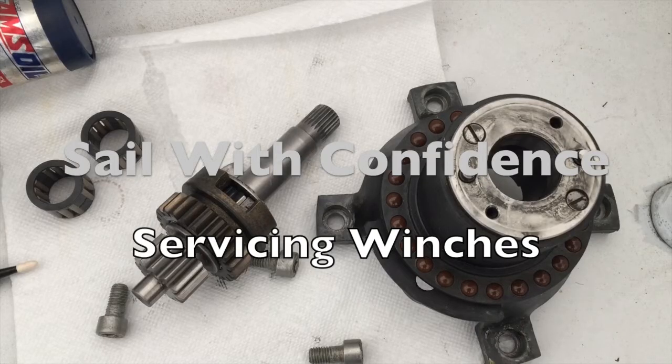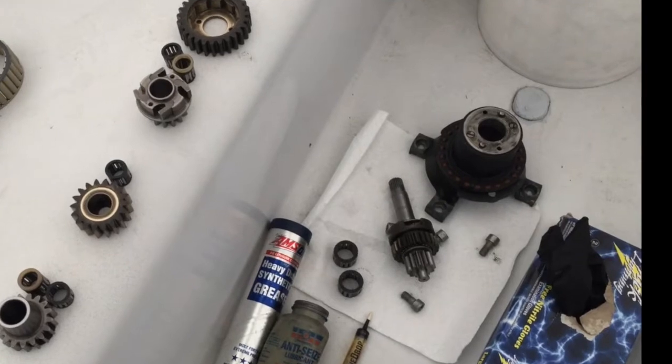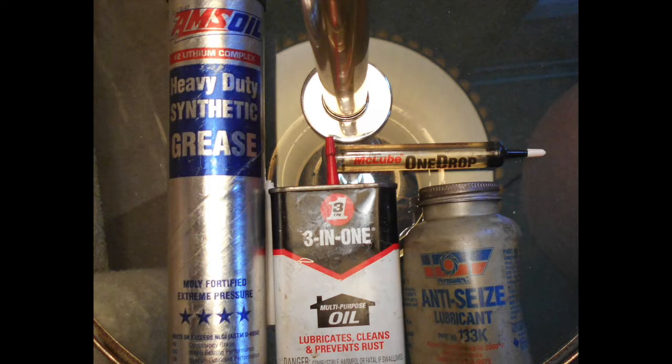On a warm day this weekend, I got a jump on servicing my boat's eight winches. Each one gets cleaned and lubricated before the boat gets launched, because winches are one of the most expensive components on a boat. Along with some non-linty rags to wipe off all the parts, this job requires grease for the gears, light machine oil for the pawls and springs, McLube one-drop oil for plastic bearings, and never-seize for stainless bolts that go into the aluminum base.